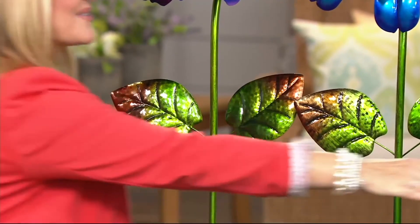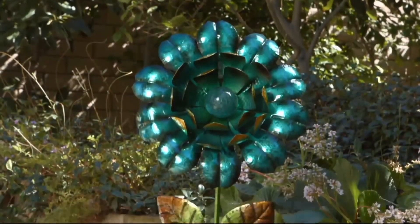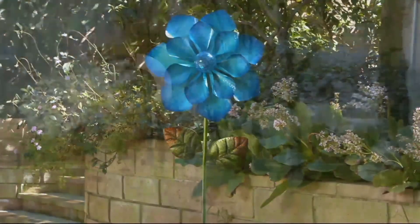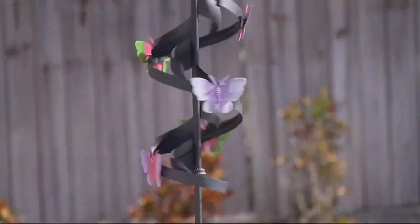Thank you, you're welcome — I love working with you. Coming up: Morning Q Live. Stay tuned. In about 10 minutes we're going to be talking about a brand new wind spinner.